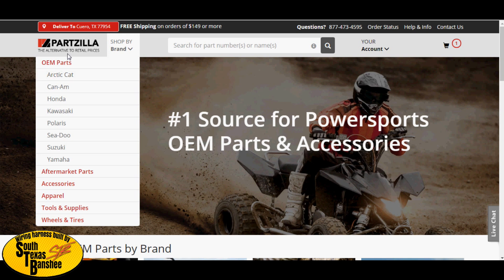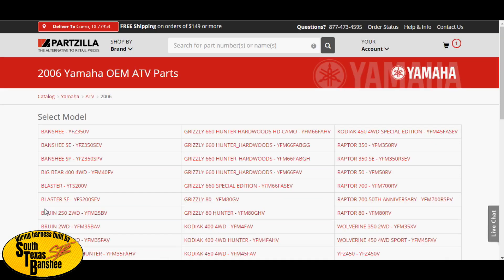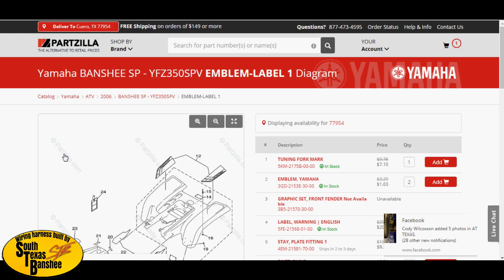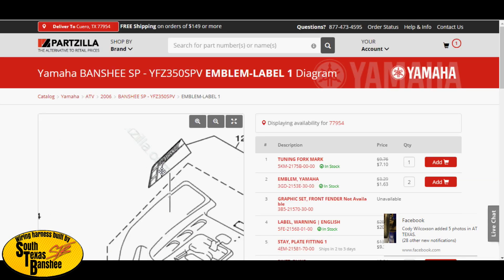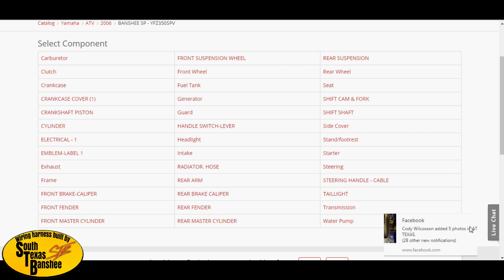Hop on Partzilla.com for anything OEM, or even if you need help with a schematic showing you how something goes together. Go to Partzilla, click on Yamaha, then ATV. I'm going to use my yellow special edition — the yellow Banshee is the 350 SPV right here, not this black one with the blue flames. Click on the yellow one.